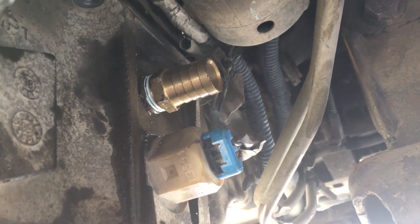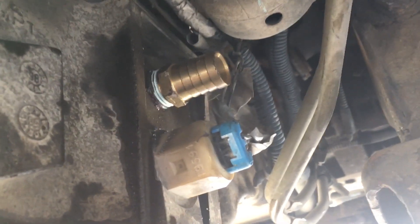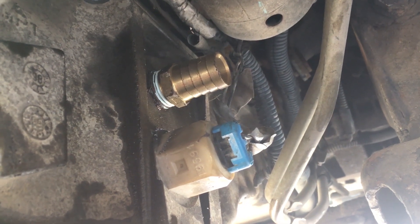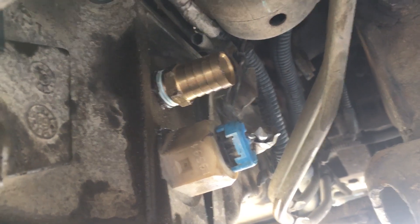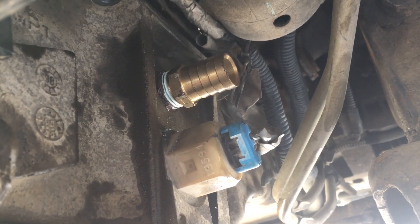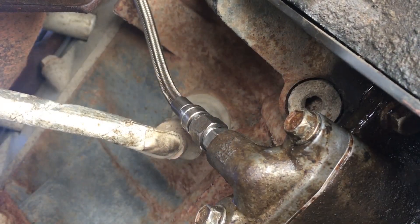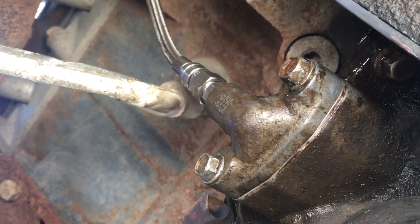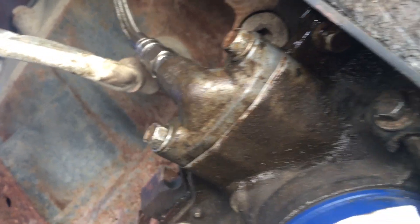I just wanted to show where I put the fitting on the side of the oil pan where the oil is gonna drain from the turbo into the oil pan. It's on the passenger side of the pan, just above the oil level sensor.